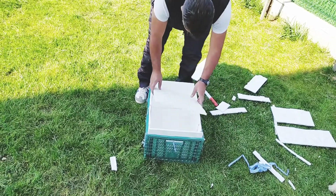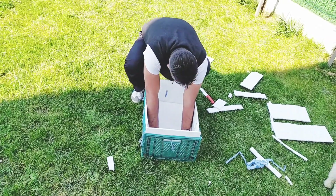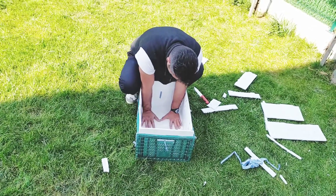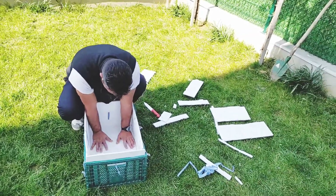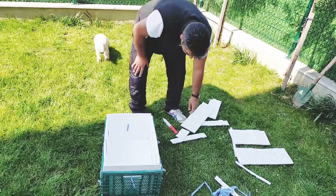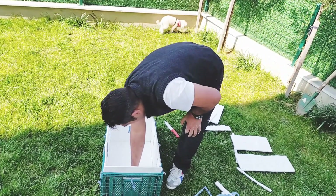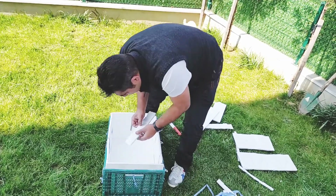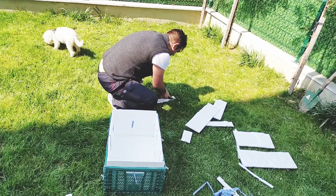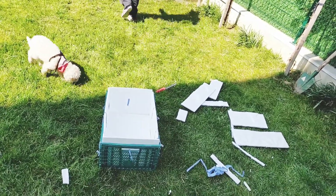Köpek rahat rahat içine yatabilecek. Normalde odası var ama böyle bir yuvası yoktu. Zemini kalınlaştırıyorlar; hem sıcak olsun hem de rahat ve yumuşak olsun diye. Bu kasayı bezin içine koyup fazla bezi içine atacağız; üzerine yastık koyduğumuzda otomatik olarak kaplanmış olacak. Hem hijyen hem de rahatlık açısından iyi.